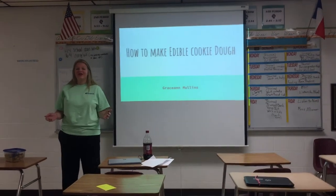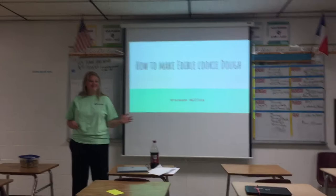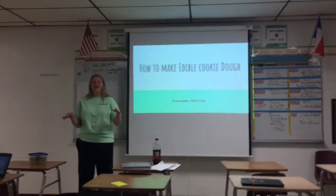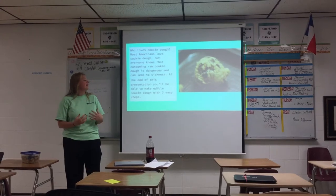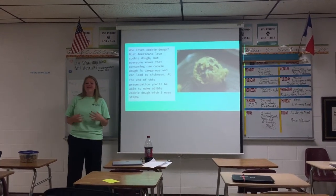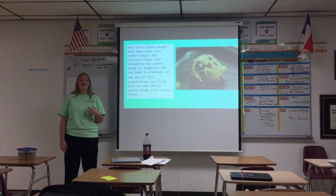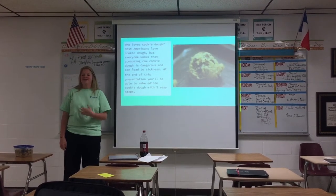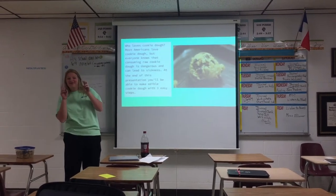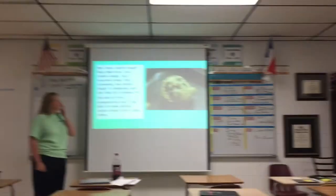How many of you love cookie dough? Raise your hand. I know that if I was y'all I would have both my hands raised. I love cookie dough. But we've all been told since we were little not to eat cookie dough because of the raw eggs. But how many of us still eat it even though we can get sick from it? That's what I thought — all of us.